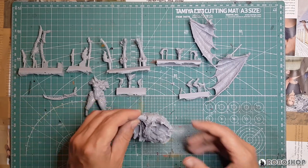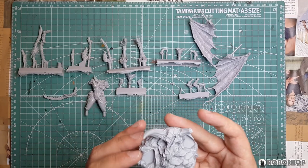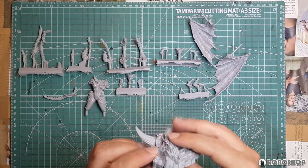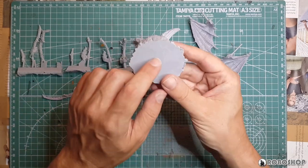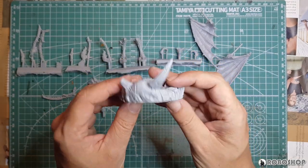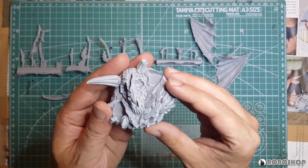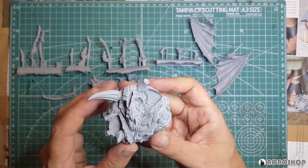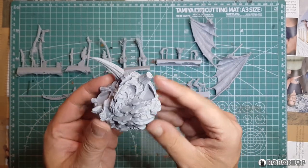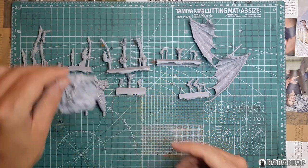First of all, as usual, the super nice display base — it doesn't have the Creature Caster logo on the bottom yet, I guess because this is one of the older models. Otherwise it couldn't possibly be molded nicer and more detailed. You've got this giant demon skull here, hands for some reason, and of course a lot of rubble.